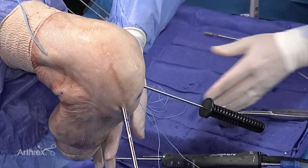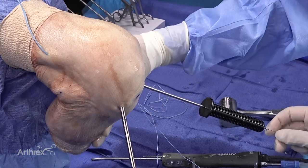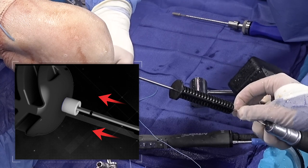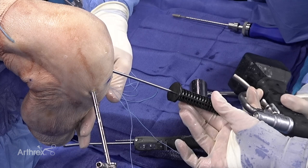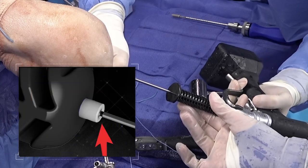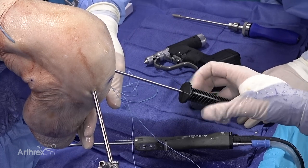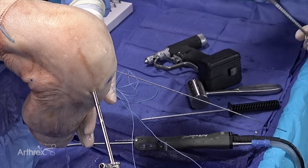Now we're able to advance the trocar tip wire. We advance it from the back — when it bottoms out, we know we're about a centimeter shy from the back of the handle. We slide in the wire driver and advance it about a centimeter to maintain its position. The wire stays in and the dilator comes out, which maintains the orientation of our wire to advance the screw.